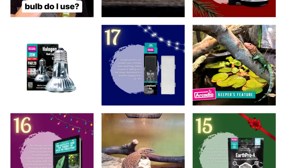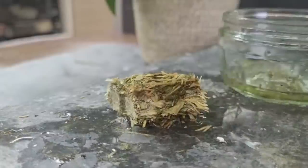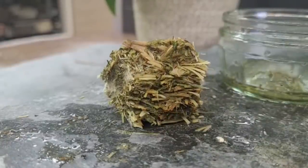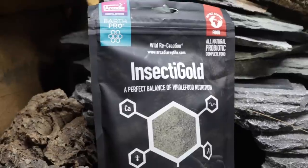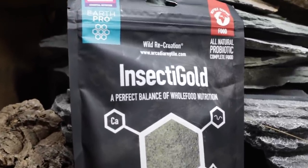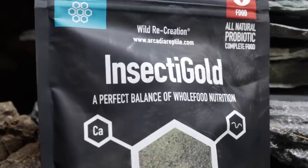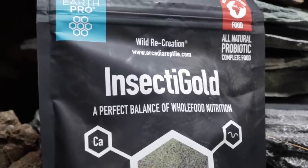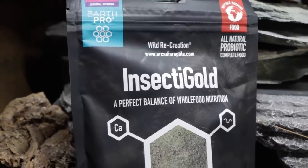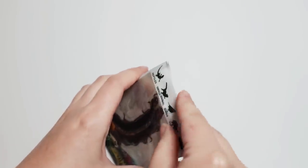We're actually filming a series called Arcadia Kitchen over on their channel where we go through what's in their diets and how to make them. Since I was already filming that and someone recently asked me if I could make a video trying this out with my geckos, I thought why not. The great thing about reviewing anything with pets is they can't be biased — they either like it or they don't, so the proof is in the pudding.